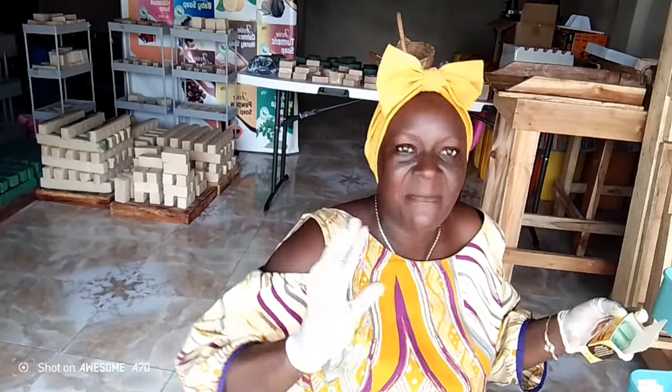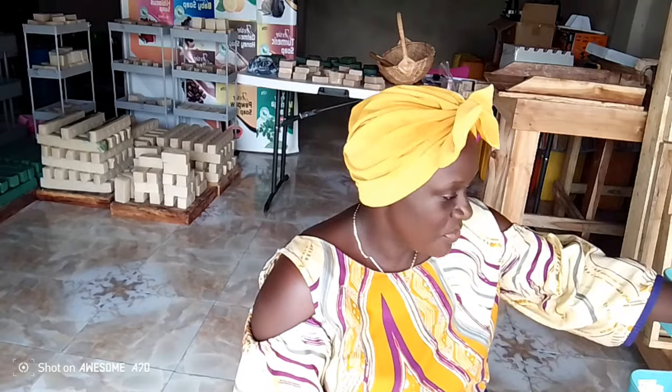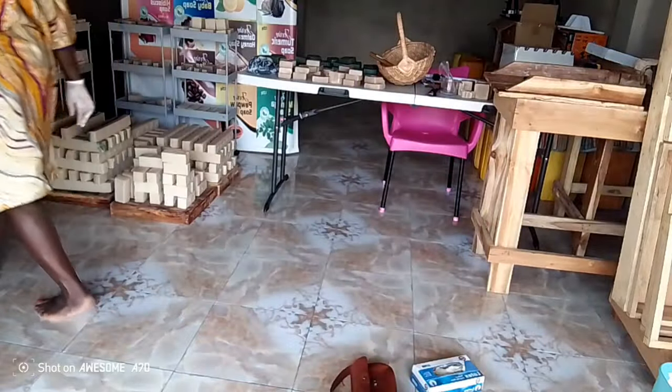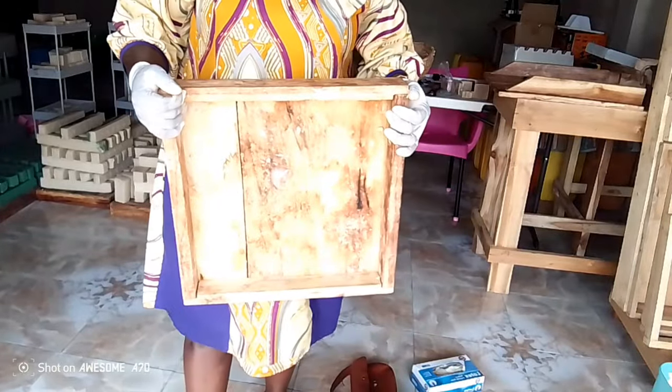You cannot eliminate lifting entirely but you can control how much you lift. Because I'm still a lone worker, I only make soap on Thursdays — the other days are for cutting, stamping, packing, and collecting orders. Otherwise, if you keep lifting repeatedly, with time you get wear and tear on your body. So for those of you who want dimensions of the wooden mold, it's very simple — let me demonstrate for you.